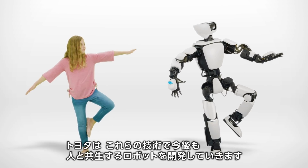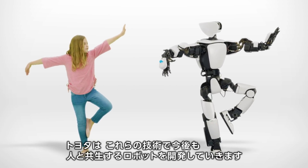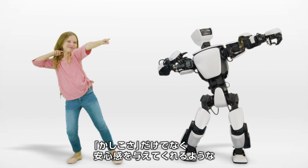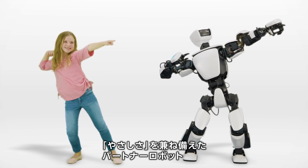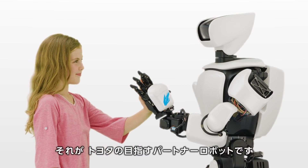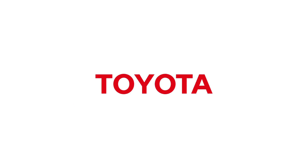These new technologies will help to transform our robots into partners. They will not simply be useful, they will also be fun and friendly. THR3 is the next step on our journey. Thank you.